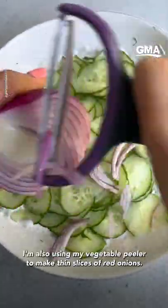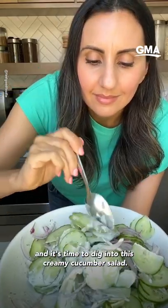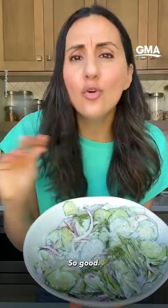I'm also using my vegetable peeler to make thin slices of red onions. Now season it with some salt and pepper, and it's time to dig into this creamy cucumber salad. So good.